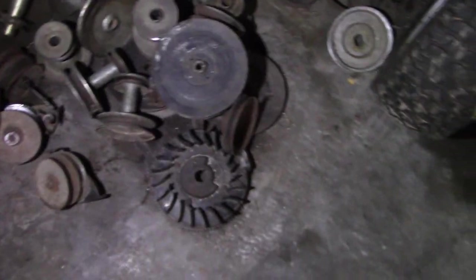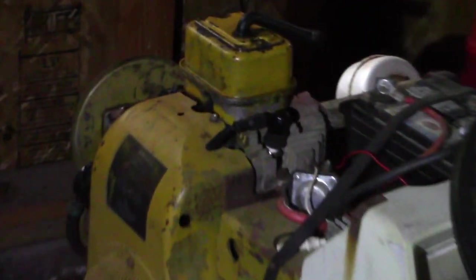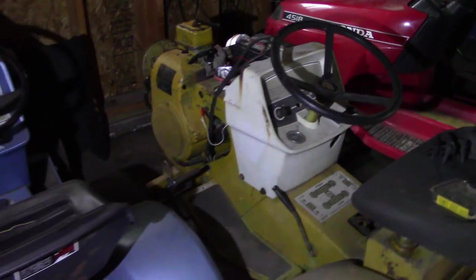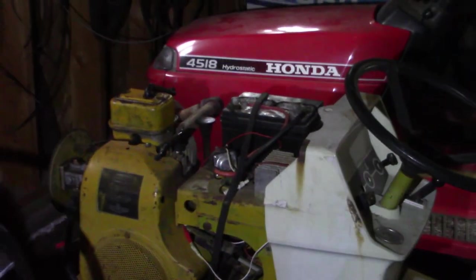Battery was slightly dead. Bunch of pulleys and a flywheel. The $100 ST16 hasn't changed. You can kind of see that the plug wire is different — that's because I got that other kit that I threw on it, which worked really good actually. But the battery's dead so I can't start it right now.